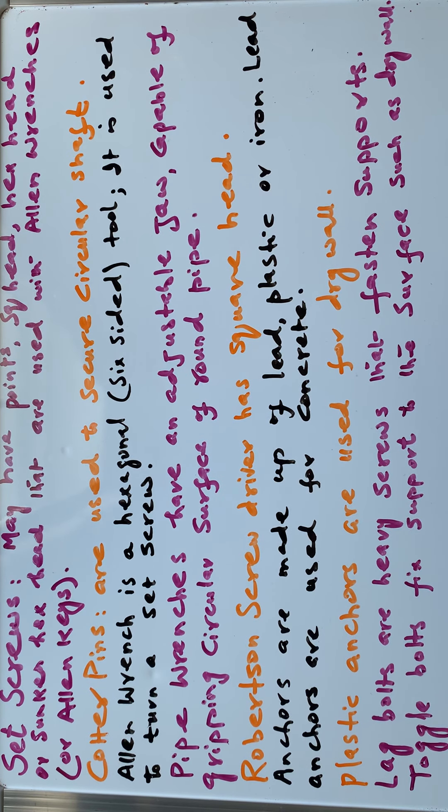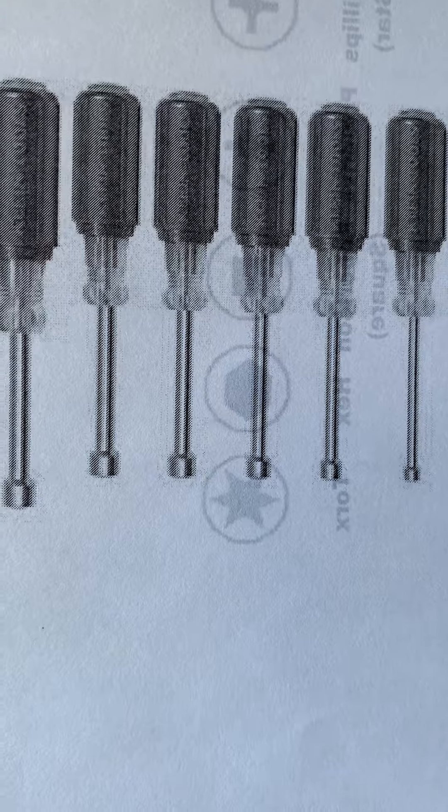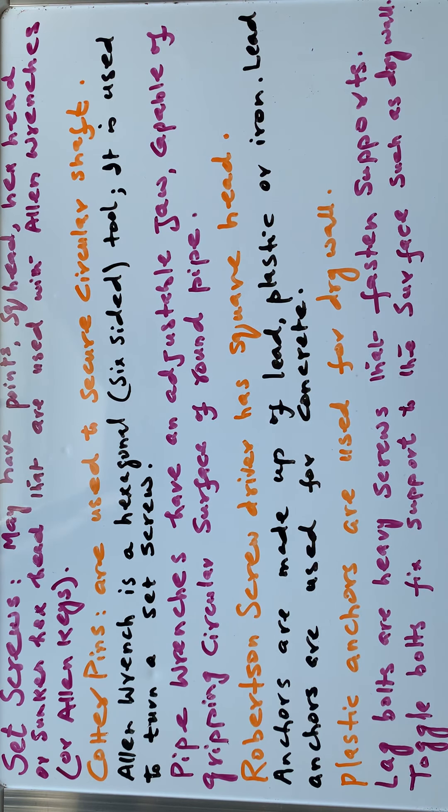Lag bolts are heavy screws that fasten supports. Toggle bolts fix supports to surfaces such as drywall. Nut drivers are like screwdrivers but have a socket tip that fits over the head of a nut. At the tip of a nut driver is a socket head that fits onto different sizes of nuts.